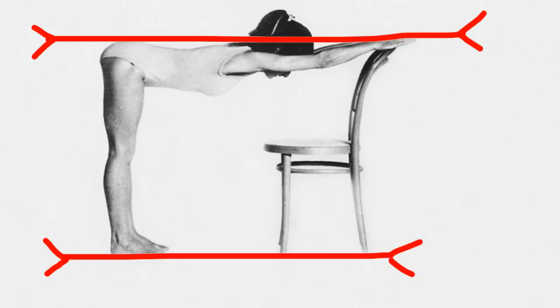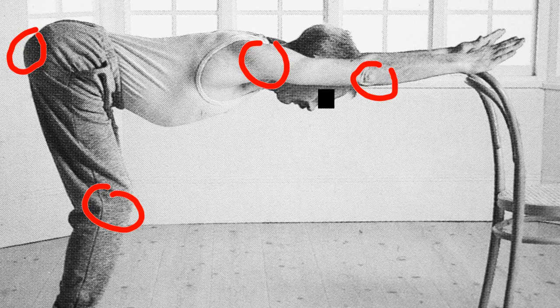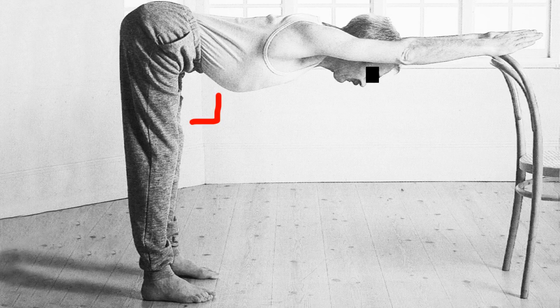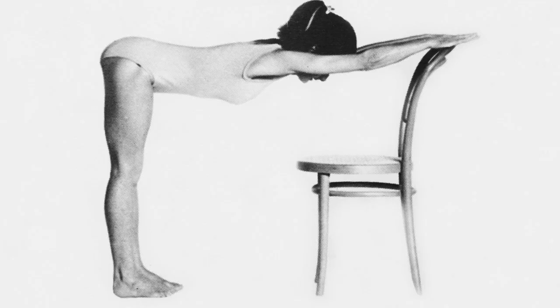When satisfied, remove the broomstick and take a few steps back to confirm the parallelism of your construction — it should look something like this. If using a man, make sure the arms are fully stretched and that the mustache remains visible at all times. Adjustments can be made at any stage by slightly tapping the bum or the neck area.